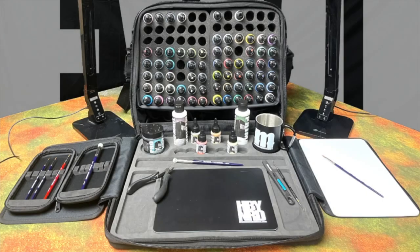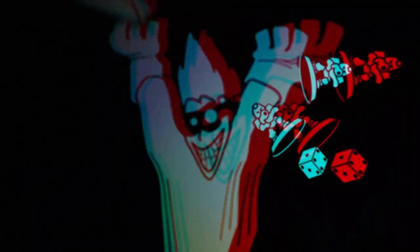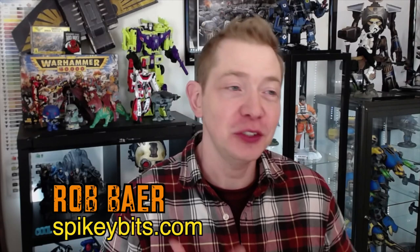It's time to get organized. Welcome back Hobby Maniacs. I'm Rob Baer from spikybits.com and this video is going to be really exciting, at least for me, hopefully for y'all too. So we've got the new Go Bag EVO from Monument Hobbies.